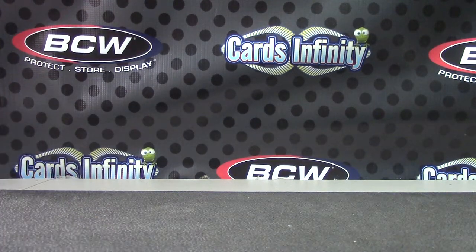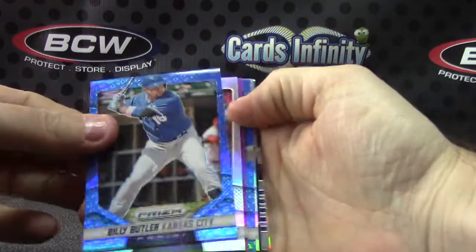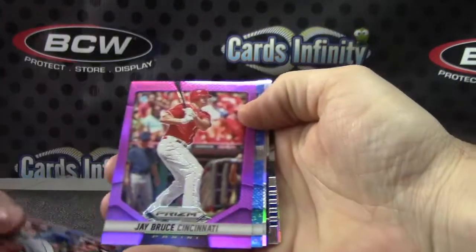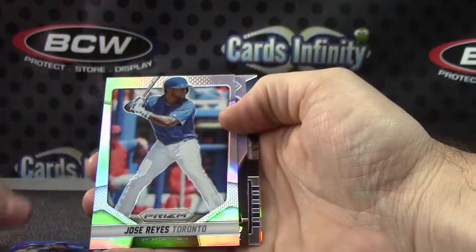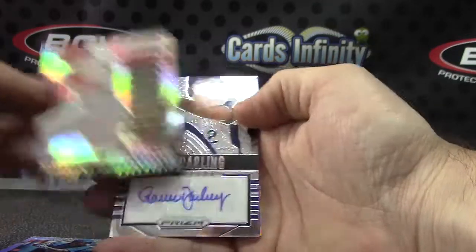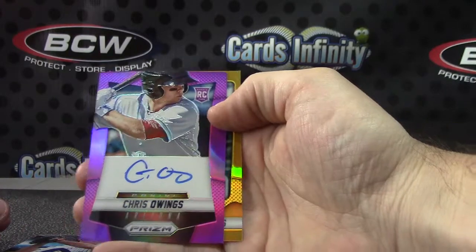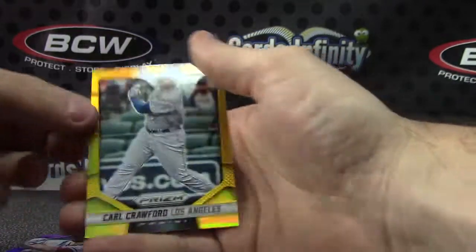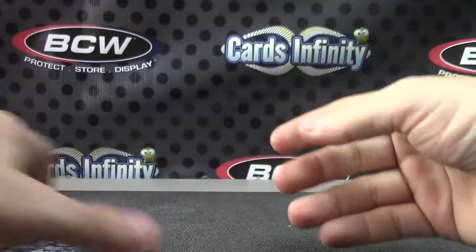All right Nick, let's recap it. We have your 42 version Billy Butler, Jerickson Profile Prism, Jay Bruce purple, Matt Harvey blue, Jose Reyes Prism, Mike Trout Prism, Ron Darling autograph, Chris Owens numbered to 99, Carl Crawford numbered to 10 gold. Good stuff.